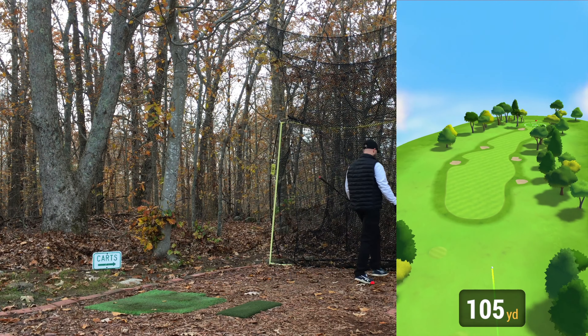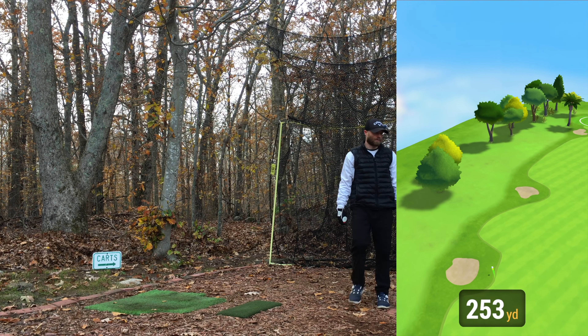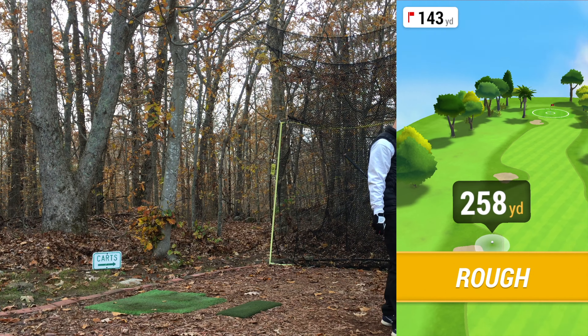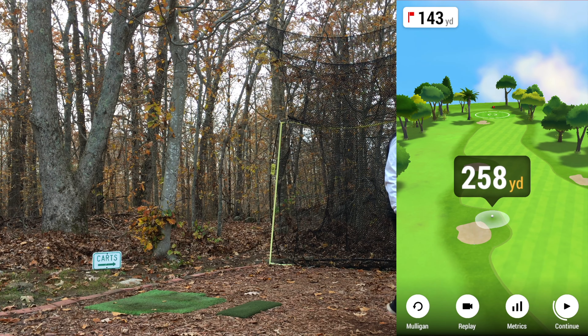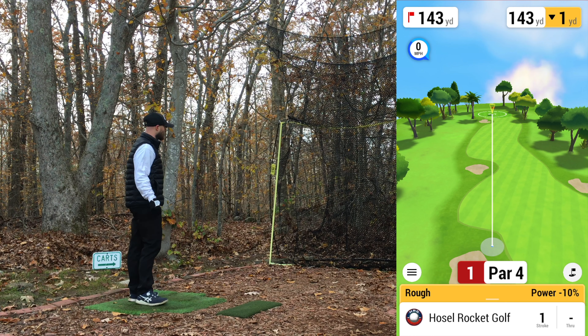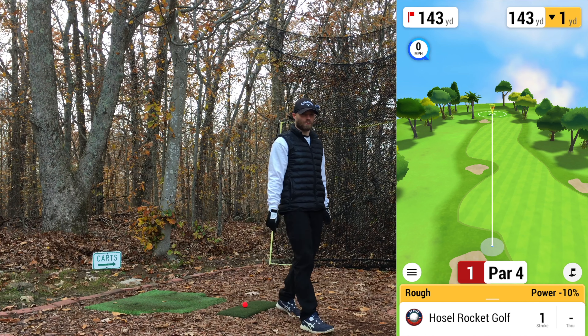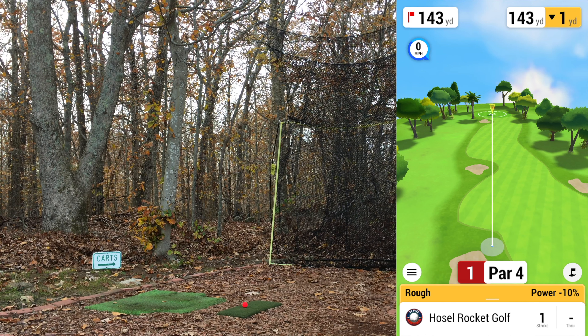Decent start, going to overcook a little bit left, but that'd be about 270 — we'll see if it catches the fairway. Got 258. That one felt decent, maybe speed's already dropping down. I only took about five minutes to reset things between rounds, so it may take me another couple holes to warm up again.